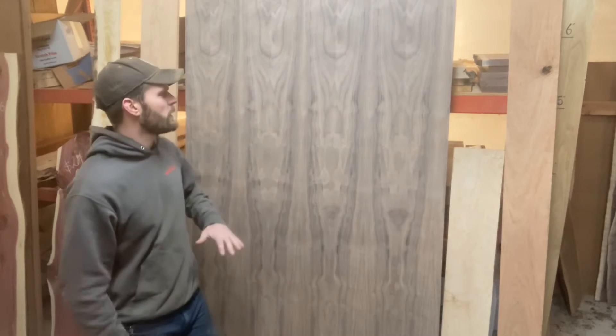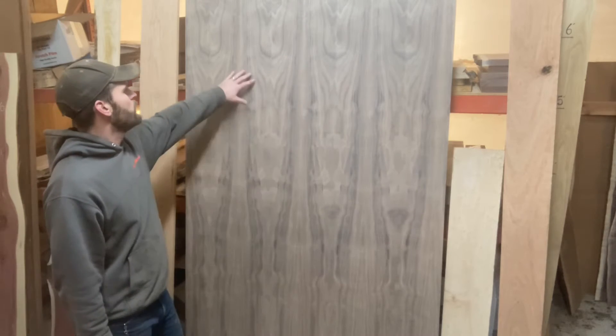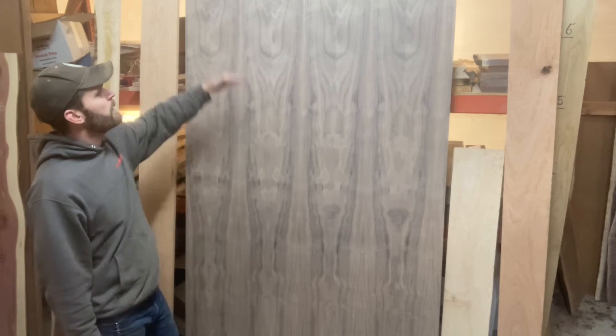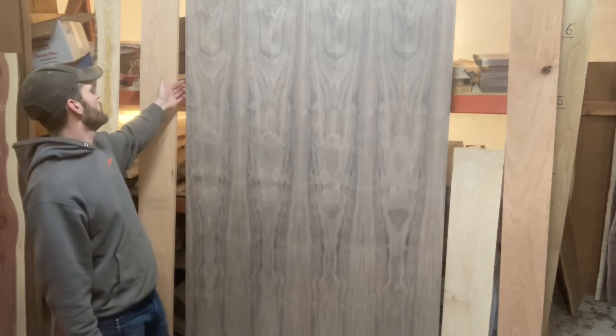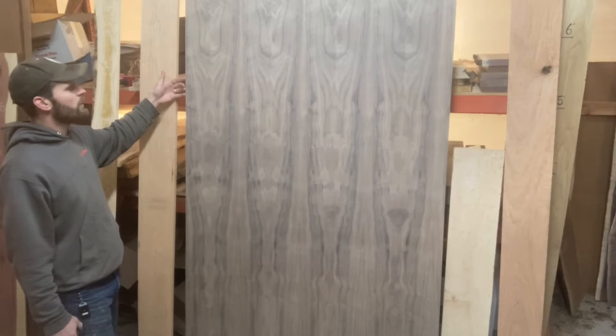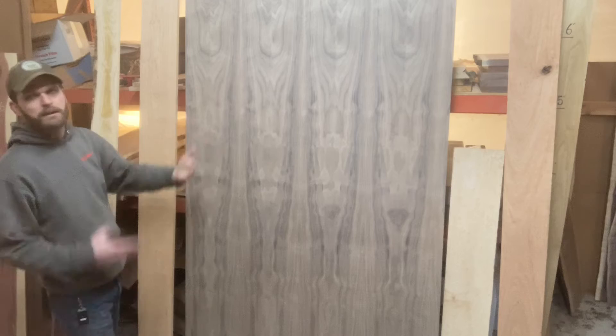In the plywood world, one of the reasons it's so stable is because your grains are running cross-directional. So this is running the length of a four-by-eight sheet — the walnut veneer is running the eight-foot direction — but then you'll have your substrate, which is your cheaper species core, running crossways.